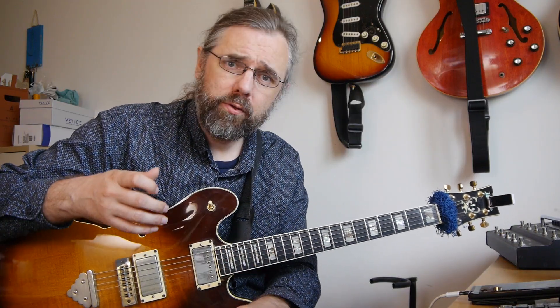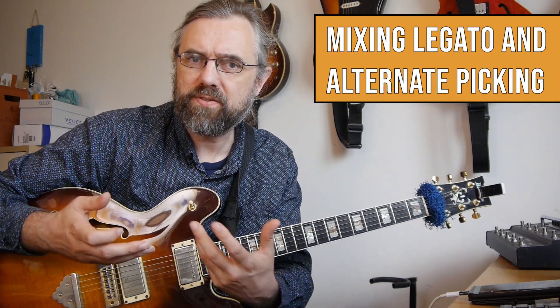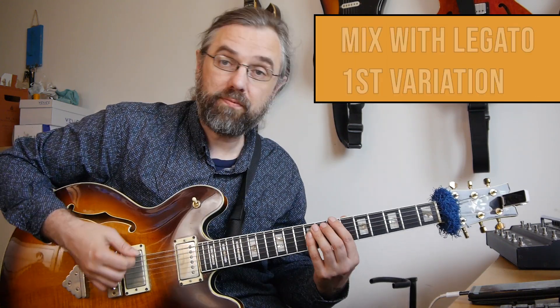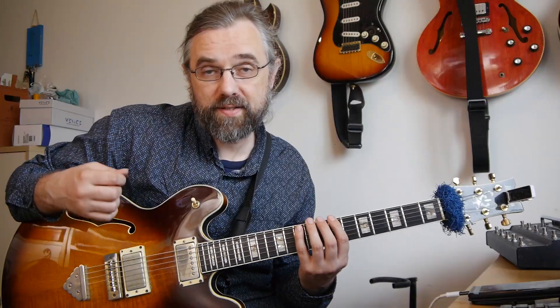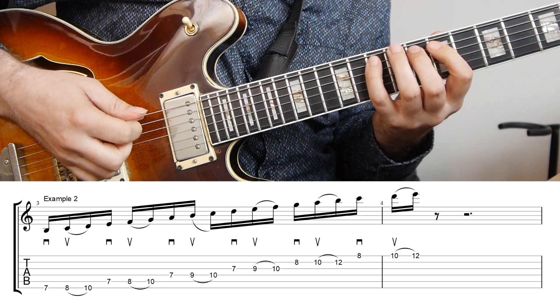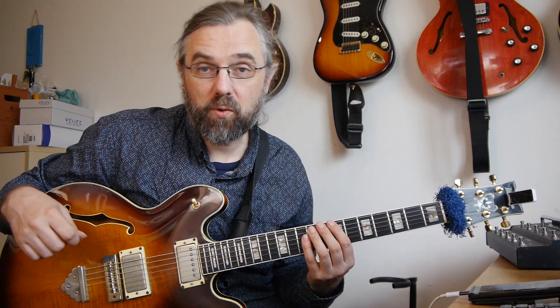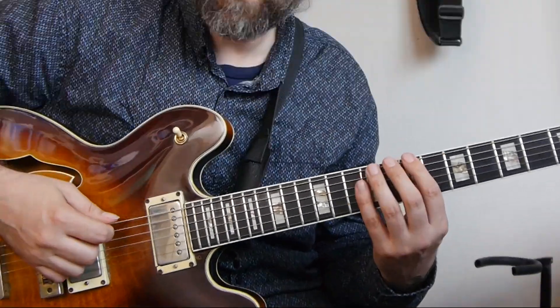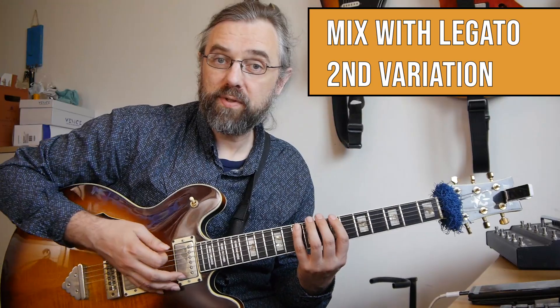Besides playing this all with alternate picking, you can also mix this with legato, and there are two different ways that are obvious with that. The first one is to just pick two notes and then hammer on. And of course the other one is to first pick a note, hammer on, and then pick the next note.